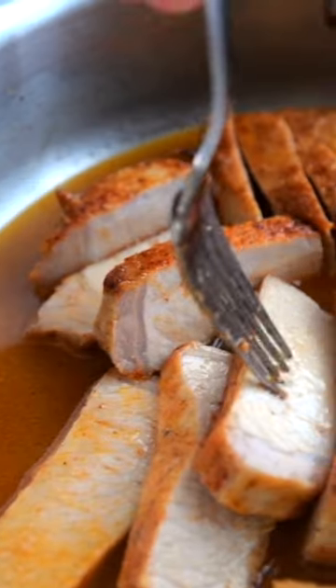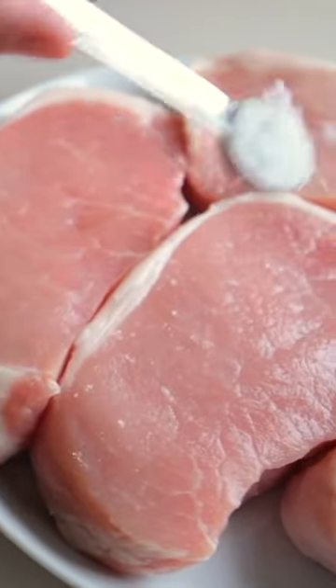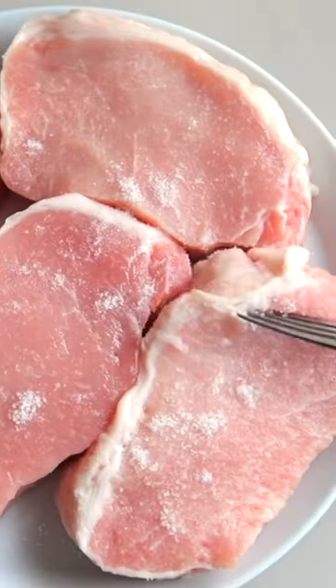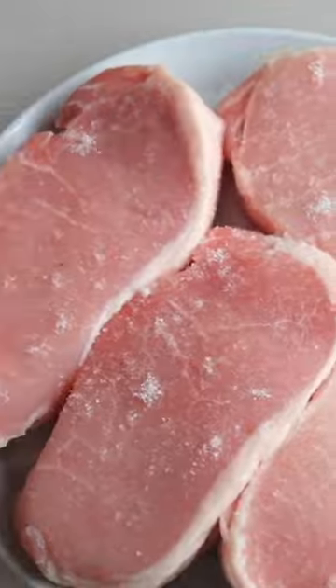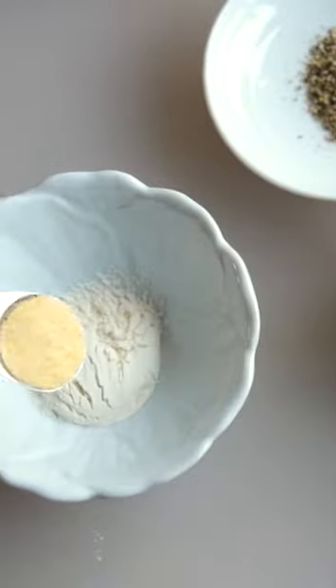Say goodbye to dry and flavorless pork chops. With a few simple tricks, you can make juicy and tender pork chops with very little fuss. First, take the pork chops out of the fridge and season with salt, then set them aside to rest for 30 minutes.